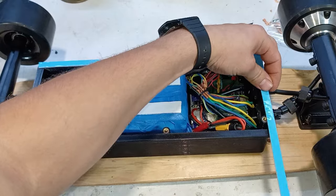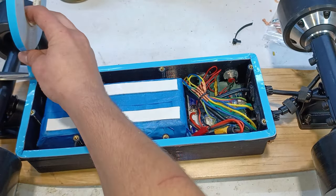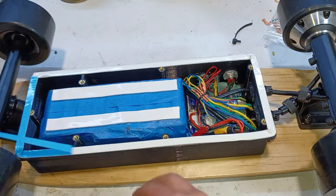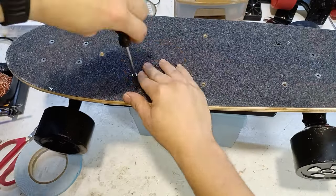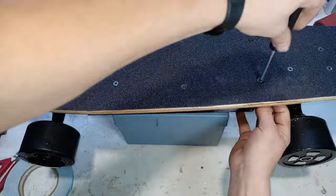To waterproof the skateboard we're gonna put some foam tape onto the roof of the enclosure. Now we just have to mount the enclosure onto the skateboard with some bolts and then we're done — right?